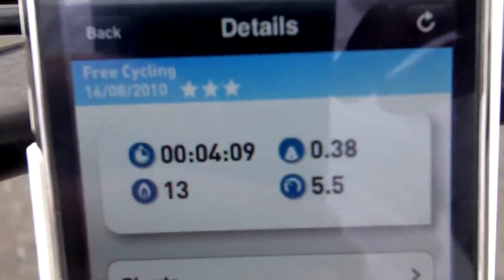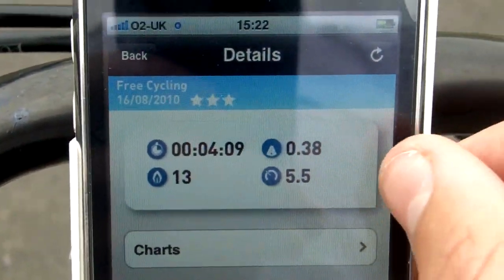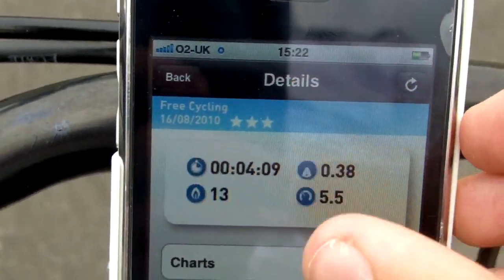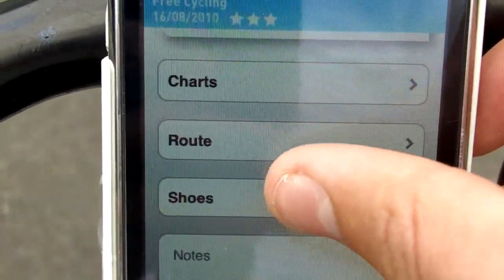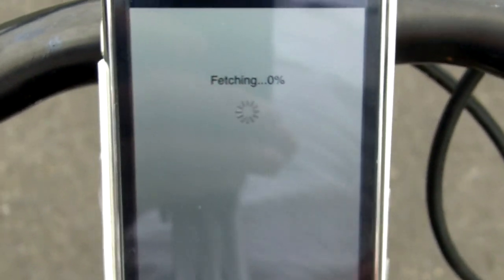You can see the rating - you rated it three stars - the workout was four minutes nine seconds, 0.38 miles. You've got chart, route, and shoes tabs. I've already shown you shoes, but route is a cool feature.